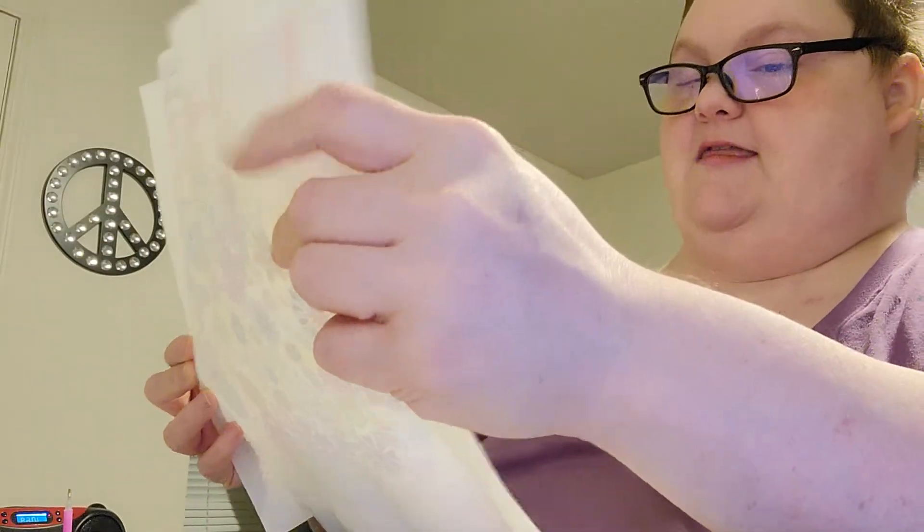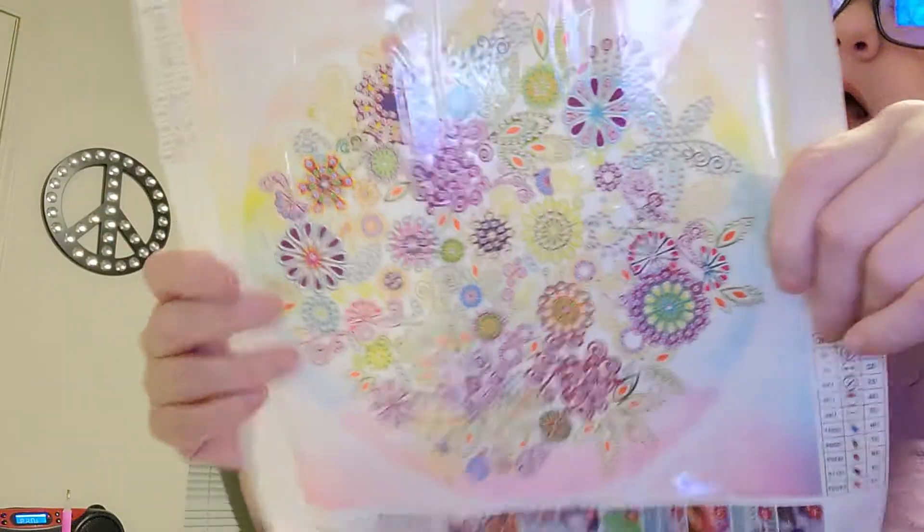It's a circle mandala. It's a 30 by 30 and it has 10 colors and it's a special diamond.